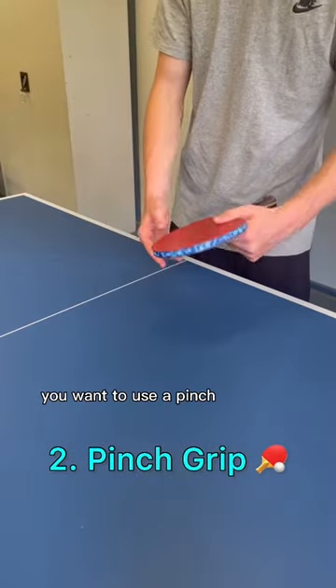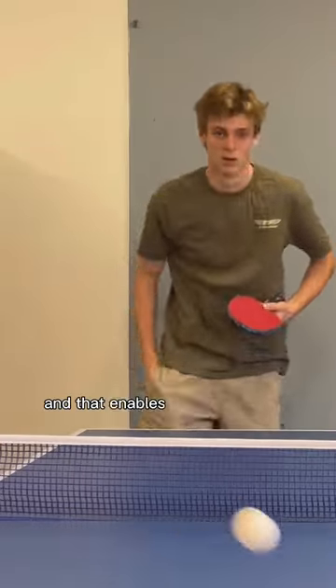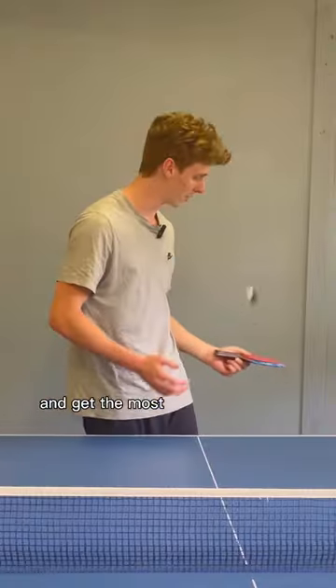While serving, you want to use a pinch grip, which gives the most spin. Put your thumb on the forehand side and the rest of your fingers on the back end. This enables your wrist to flick to get the most spin on your serve.